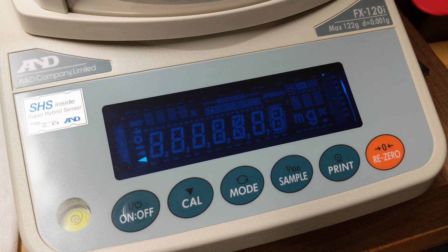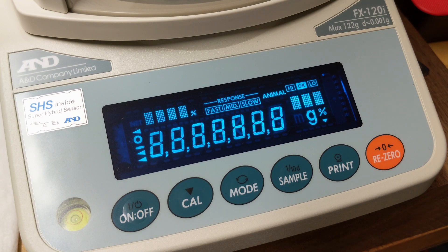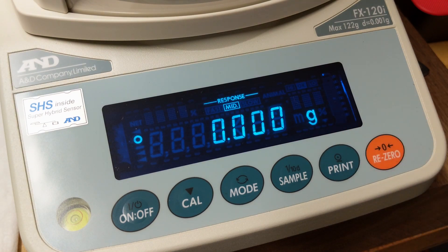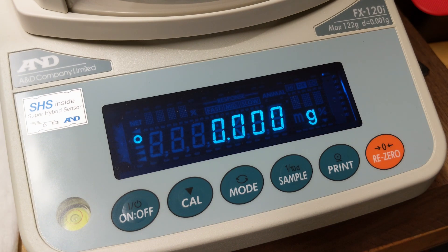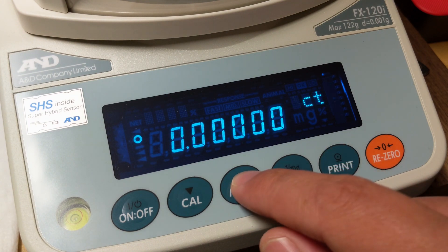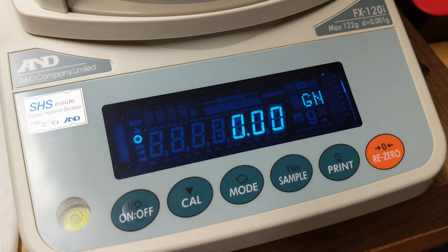The bad is that they're expensive, costing somewhere between $300 to $1,000, maybe even more. Now the ugly — when you turn these scales on, they start on grams instead of grains. In order to get to grains, which you'll use most frequently, you have to cycle through all these modes until you finally get to the setting for measuring grains. It takes a long time, and you have to do it every time you boot the scale up.